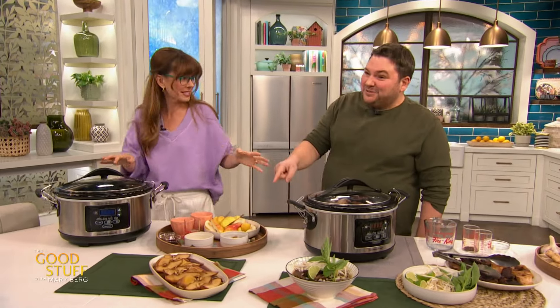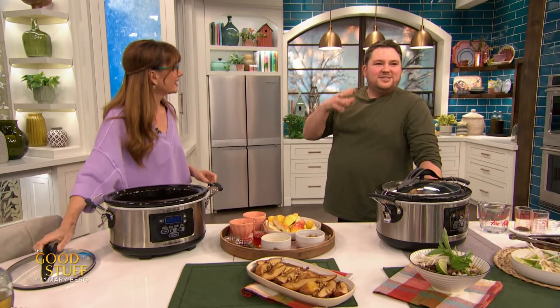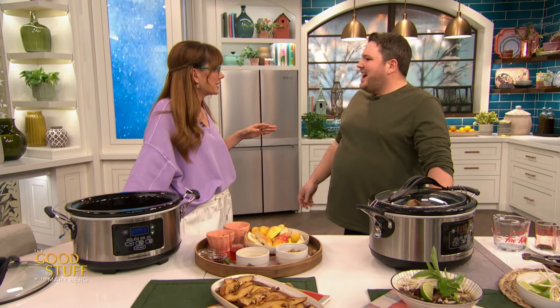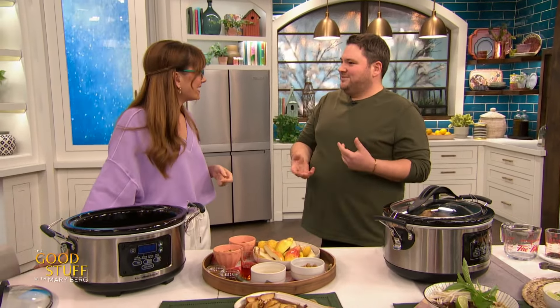Your house is gonna smell amazing. You're gonna make new friends if you make this one. Now we're doing dessert. I wanted to do a dessert because I don't think people associate the slow cooker with dessert. I love Bananas Foster. However, we can still get Ontario pears right now, so I thought, why not do a pears foster?